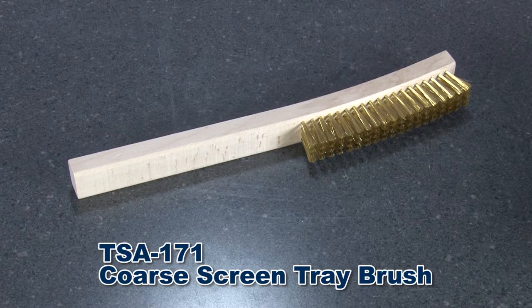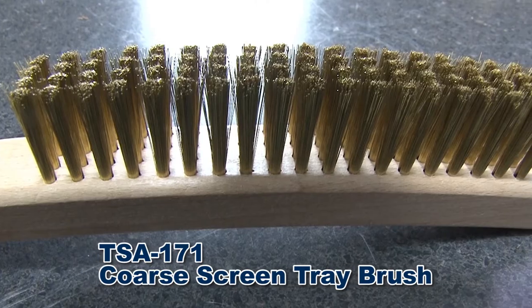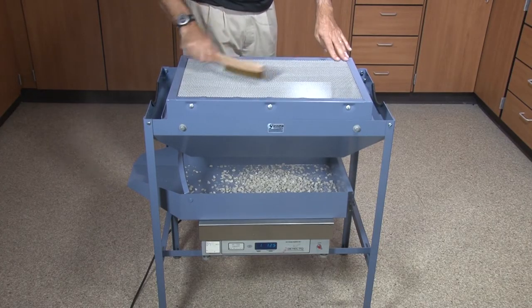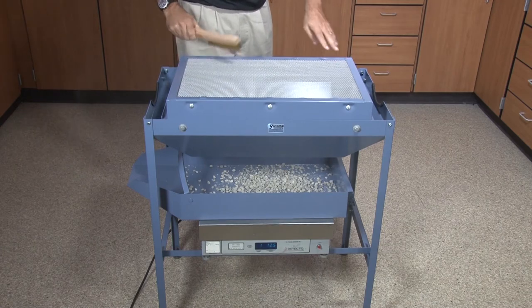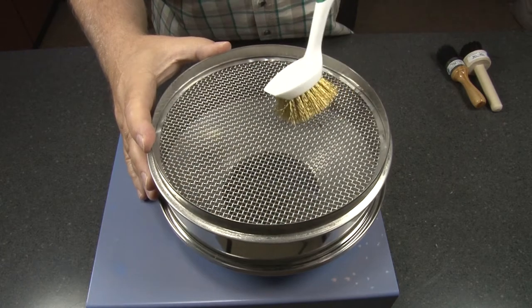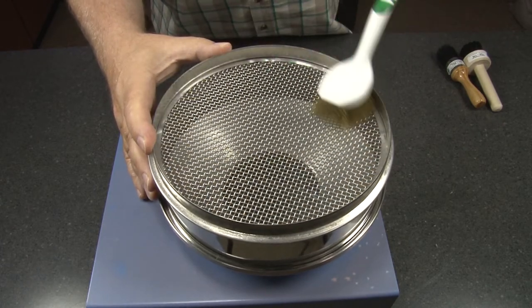The Gilson TSA 171 coarse screen tray brush has brass wire bristles to effectively remove trapped particles from screen trays with coarse openings. Gilson's TSA 172 coarse sieve cleaning brush has an eight and a half inch curved handle and works well with number 30 and coarser wire cloth in round test sieves.